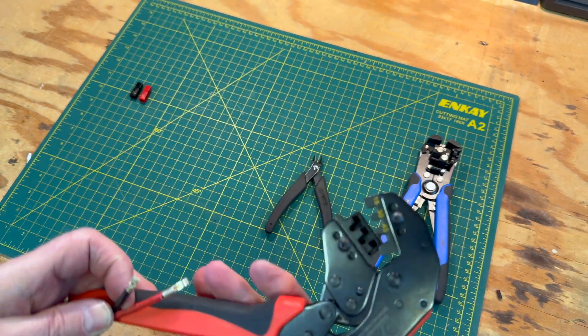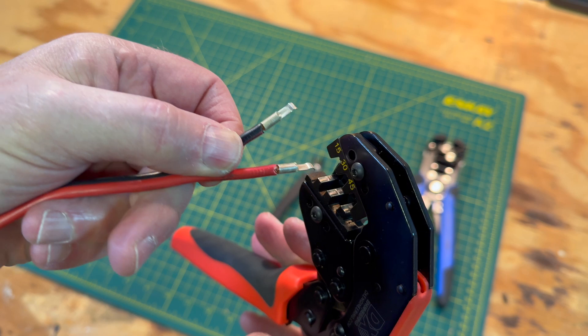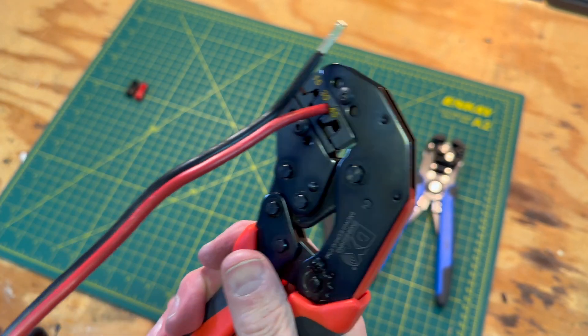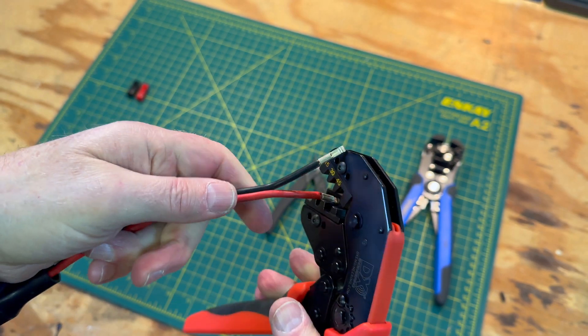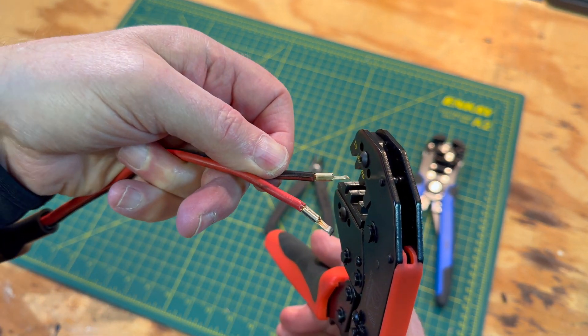With the pin installed on the red wire, insert it into the tool. Make sure that the pin is all the way into the correct position on the die. Squeeze the handles until the tool releases, then remove the pin. Rinse and repeat with the black wire, making sure the pin is oriented correctly.